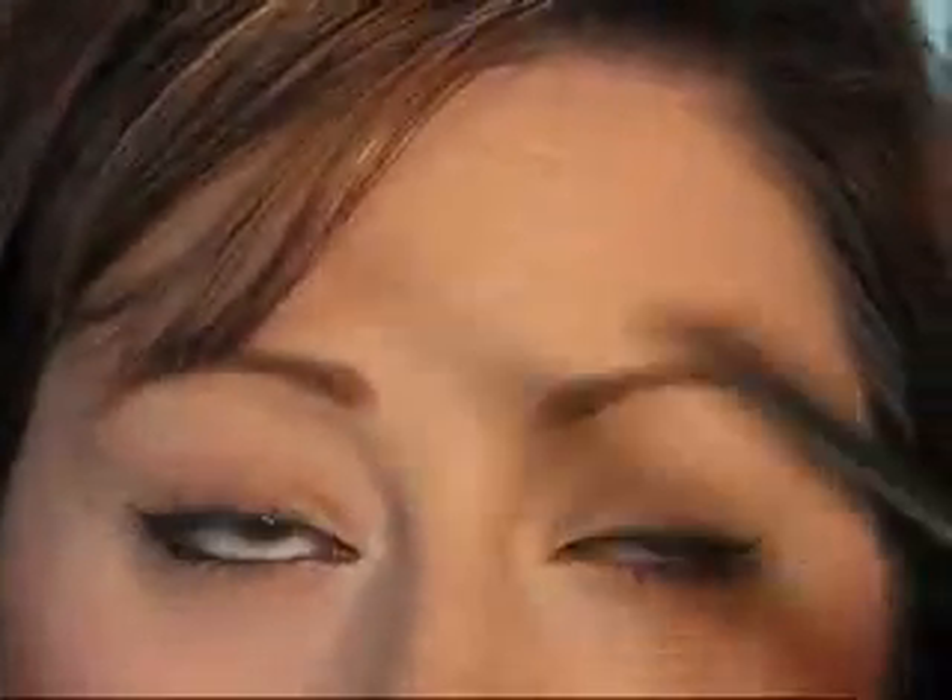I would only recommend using liquid eyeliner on the upper lashes, not the lower, because it makes your eyes look more baggy and brings them down, making them look very heavy. If you're going to use liquid, just use it on the upper lashes. It's great for retro and pin-up looks — I'd definitely use liquid eyeliner for those.